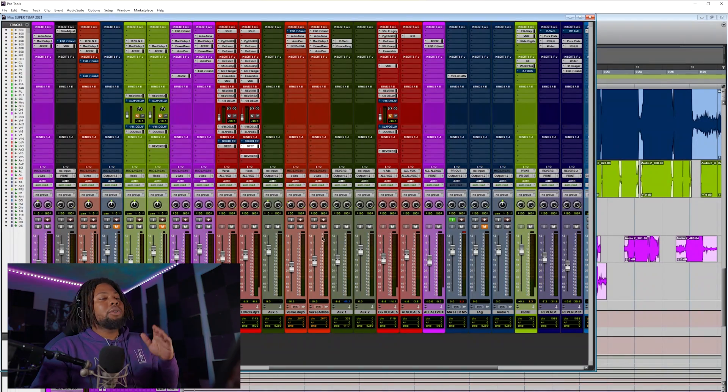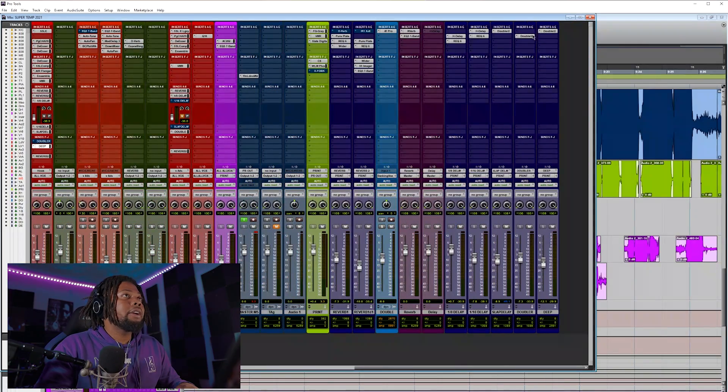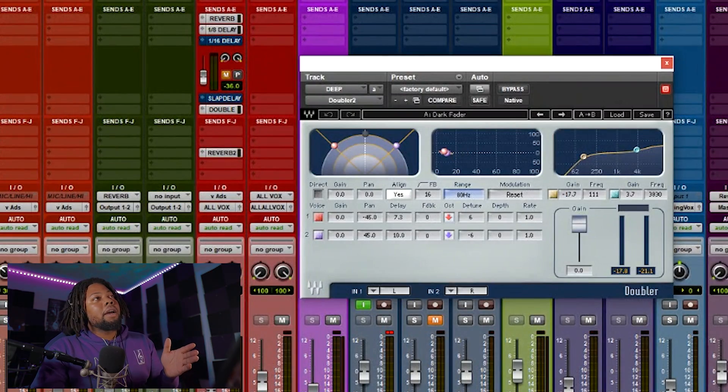If you want to download the Pro Tools template I'm using, there's a link in the description. Next, let's move on to another effect to help your vocal sound a little more solid. I'd mainly use this plugin on the chorus or hook — it's the Doubler 2.